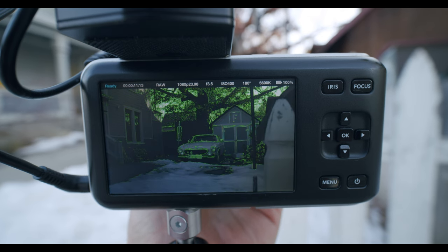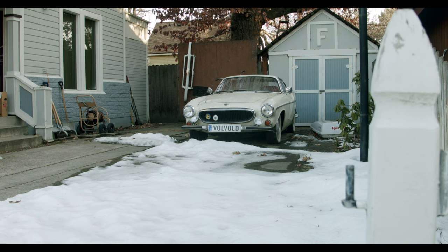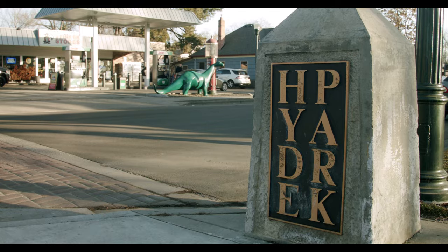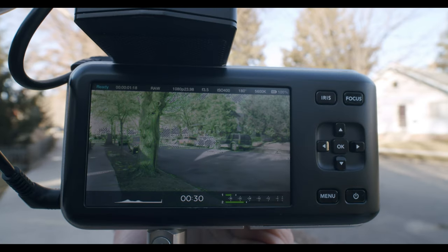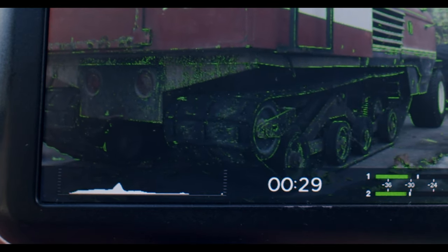Depending on your light and how much sky is in your image, you might not be able to get rid of all your zebra stripes. Keep an eye on the rest of your image to be sure you aren't underexposing something else or creating too dark an overall image. Things like bits of sky, clouds, white trim on houses or cars can be tricky — usually it's okay to have a few things slightly blown out, as you can fix some of that later in Resolve. The key is to make exposure adjustments with your ND filter. If you're more advanced, also keep an eye on your histogram and false color if available — but for most viewers, going off zebras is a good start.